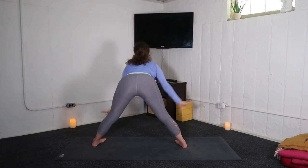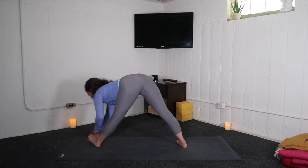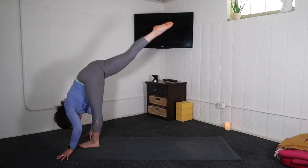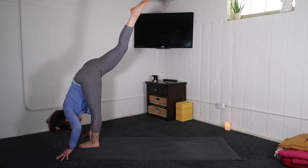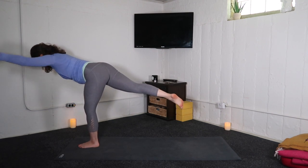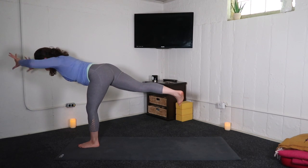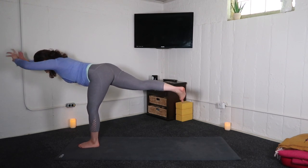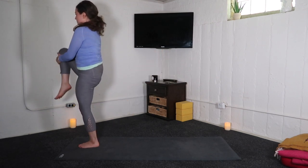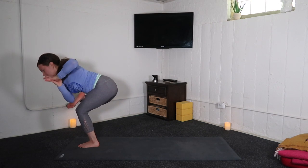Inhale, straight legs. Exhale, wide leg fold. Inhale, halfway lift. Exhale, low lunge. Inhale, standing splits — right leg up. Exhale, airplane pose. Inhale, arms forward. Exhale, swim them back. Inhale, lift your torso — squeeze right knee to chest. Exhale, figure four: right tricep, sole of right foot.